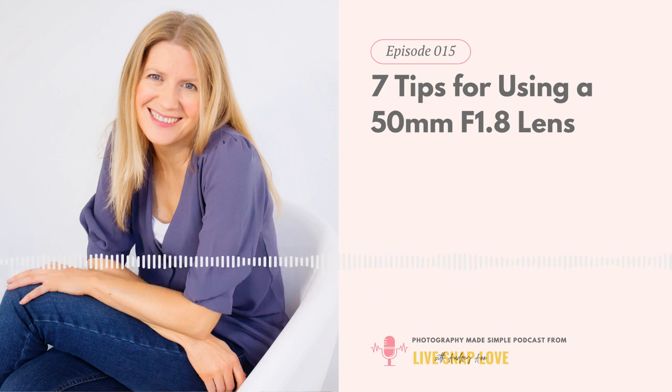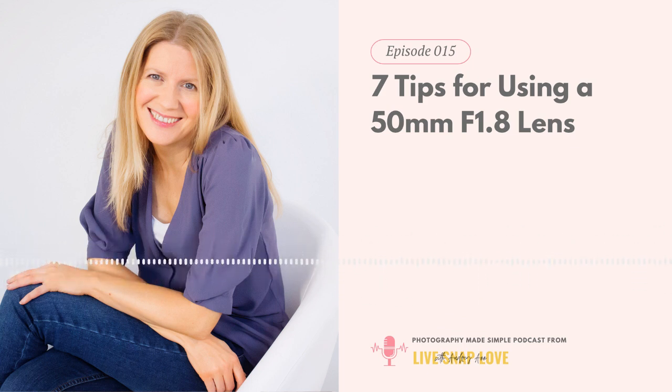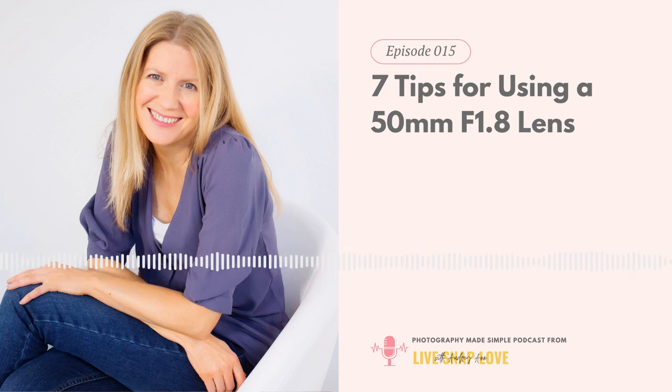I hope you enjoyed these tips for making the most out of your 50mm lens. If you know someone who is struggling with photography, I really hope you'll share this podcast with them — just grab a link for this episode or any one you'd find useful and text it to a friend. Thank you for hanging out with me and I'll see you again soon. That wraps up this week's episode of Photography Made Simple. I'll be back at the same time, same place next week. Head over to livesnaplove.com/podcast for all resources and downloads mentioned, plus a whole lot more. If you enjoyed the podcast, please subscribe so you won't miss an episode. Thanks so much for joining me.